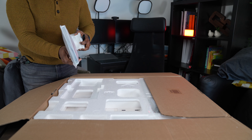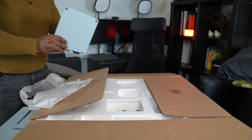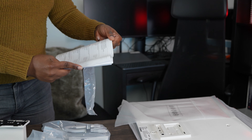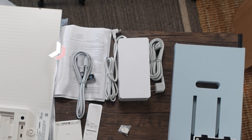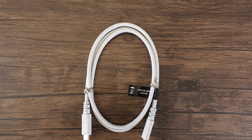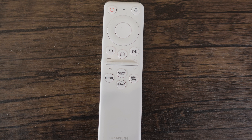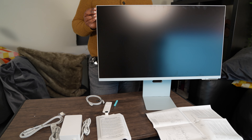You have the stand with the full metal base. In the pack is the warranty as well as the user guide. You have the micro HDMI to normal HDMI cable, the power cord, the USB-C to USB-C cable, the power brick, the mini remote which can be charged using USB-C, and finally the attachable camera which we will talk about later.